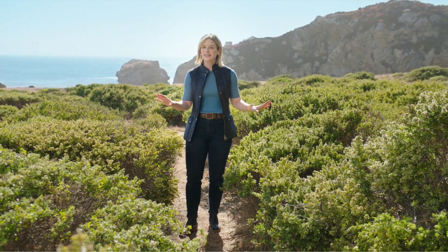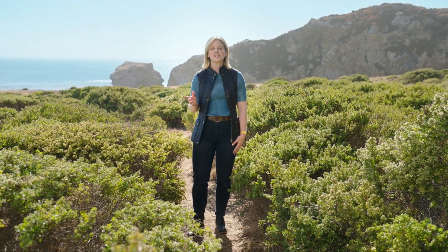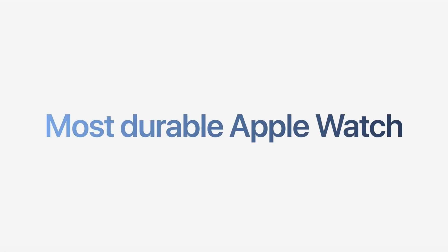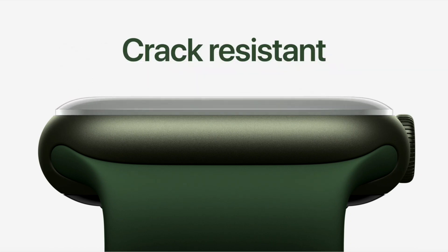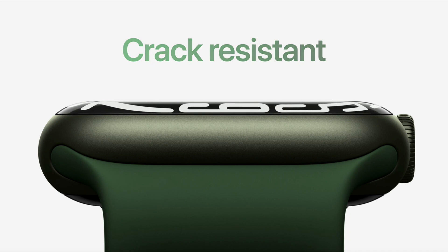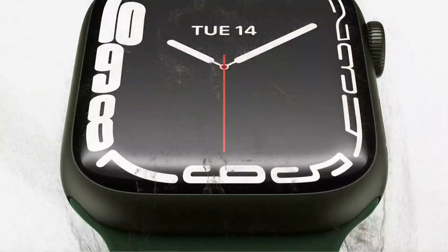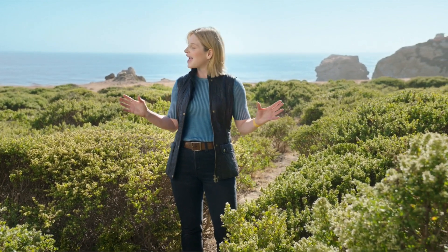All of these improvements give Series 7 the best user experience of any Apple Watch. Series 7 is also the most durable Apple Watch ever built, with the most crack-resistant front crystal thanks to a stronger and more robust geometry. It's the first Apple Watch to have IP6X certification, so you don't have to worry about wearing it in dusty environments, and it's still swim-proof with WR50 water resistance.